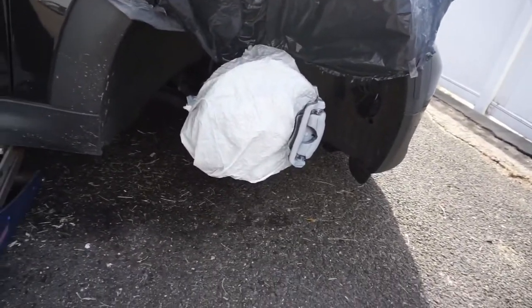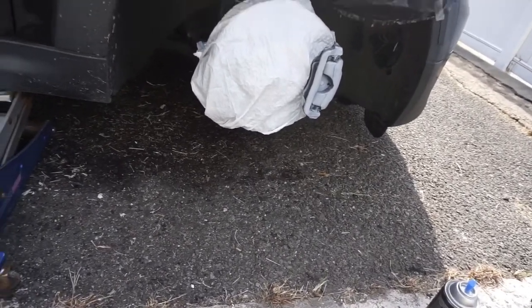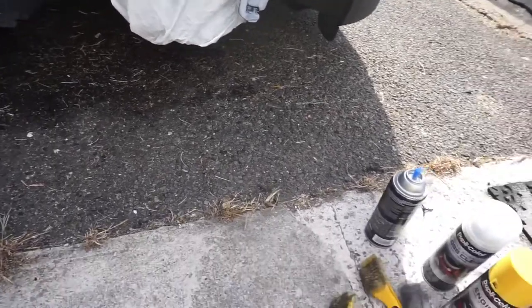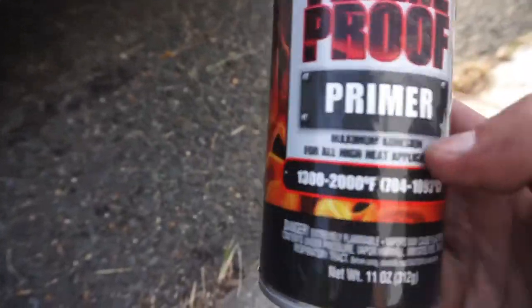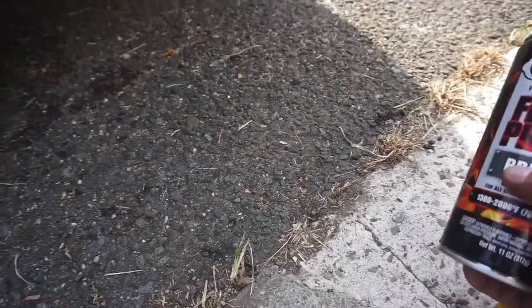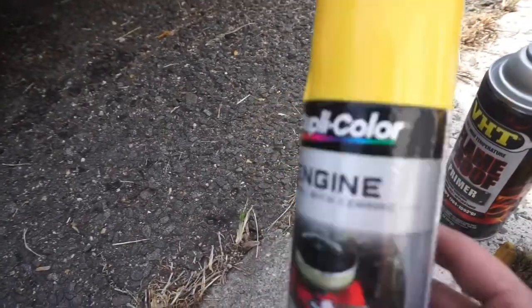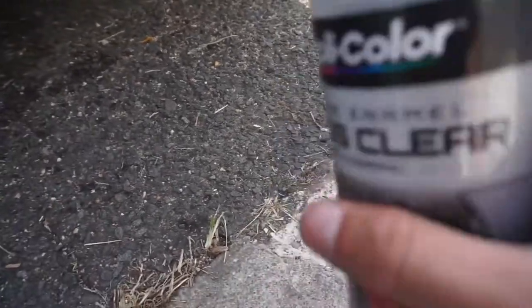This is just a quick DIY on how to do your calipers — you could get more in depth and take them off for a bench job, but this is the cheapest and fastest way. I'm probably gonna end up doing three to four coats of this flame-proof high-temp primer, then four to five coats of yellow, and finish with two or three coats of clear so it's really durable.